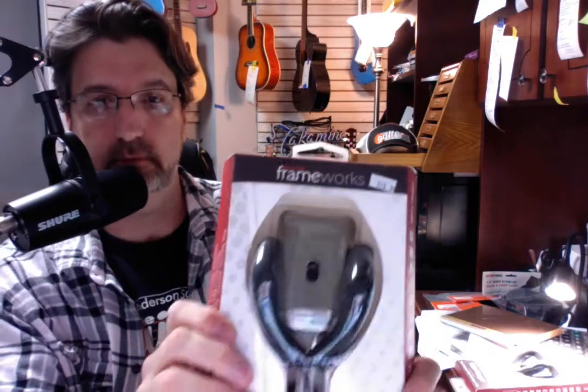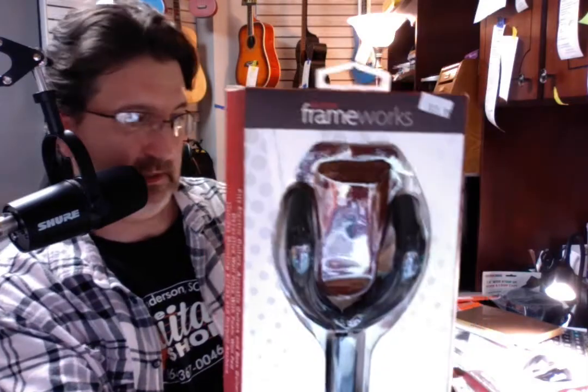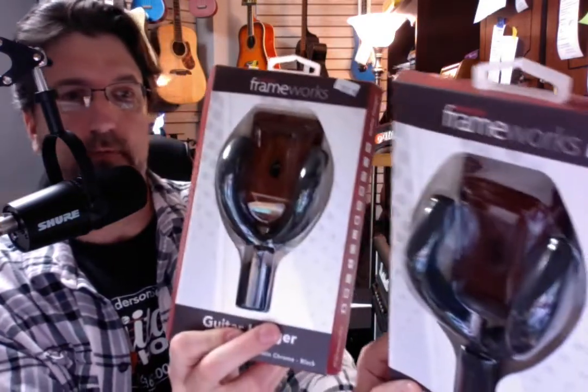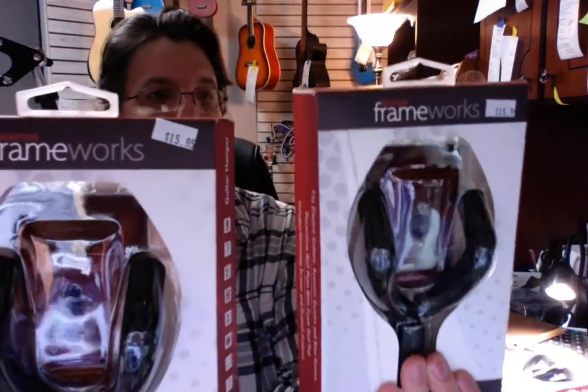Because that looks a whole lot better. And again, you can get these in maple. I believe this one is cherry — nice color. There is silver. There's black. And mahogany. Or maybe I've got the mahogany and the cherry mixed up. They do look a little bit alike. This is mahogany and this is cherry — they look a lot alike, but anyway.